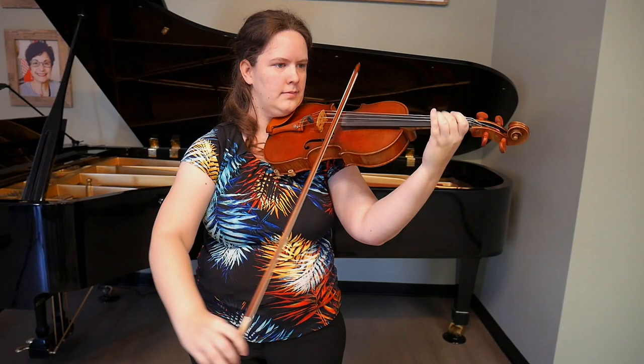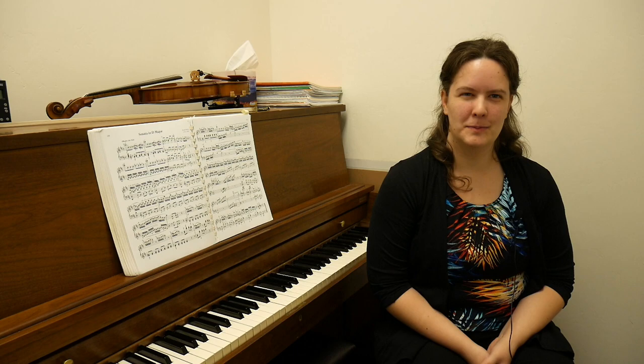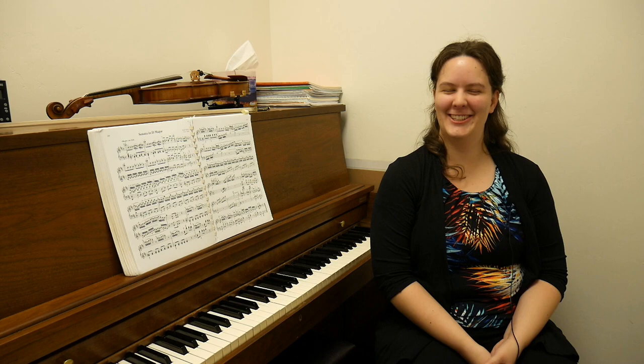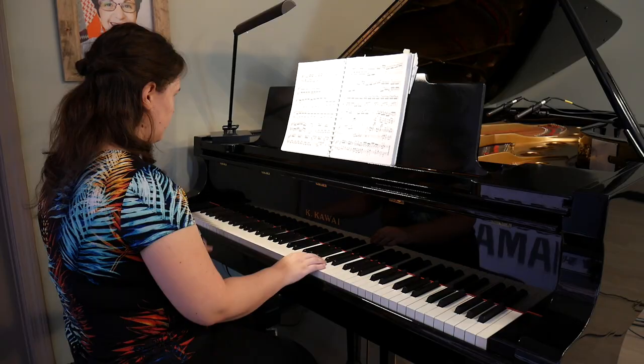I teach children as young as four, up through adults. For my youngest students, it's most important that the parents are very involved at home. No one's too old to learn an instrument.